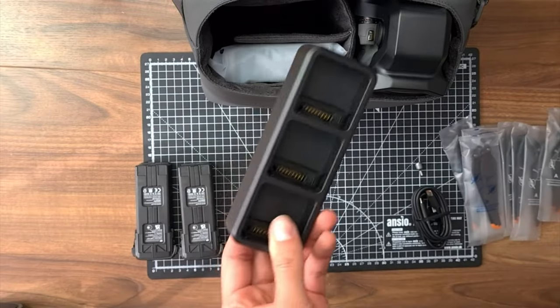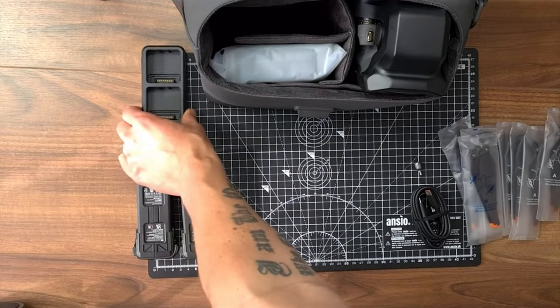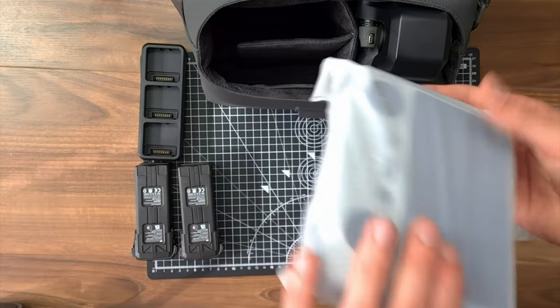The 100 watt battery charging hub with three slots. It will have the same function as all the hubs before and will recharge the batteries one by one.